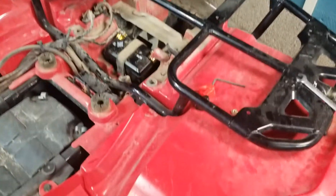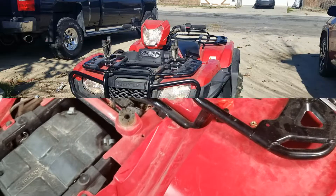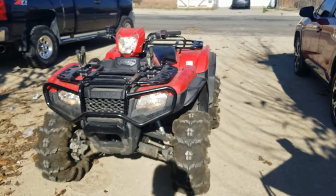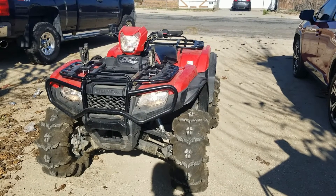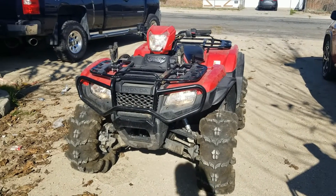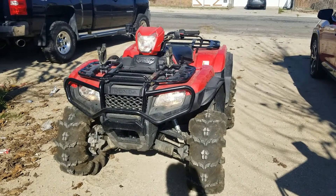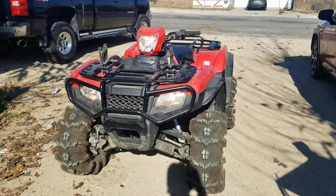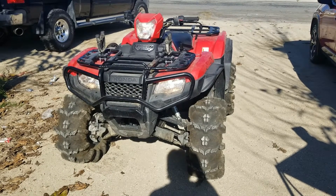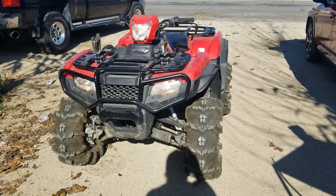10-pound weight reduction, cost 20 bucks less than the factory battery, and works right out of the box — win, win, win. It works just like the factory battery, literally just bolted in and go. No fancy chargers, no wiring — two bolts, one strap, done. The thing starts faster and better than it did when it was new, and it had been sitting for months with the old battery completely dead.